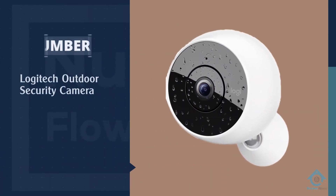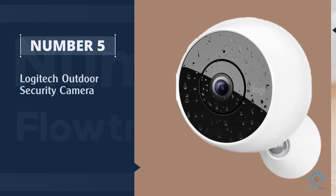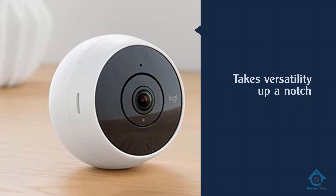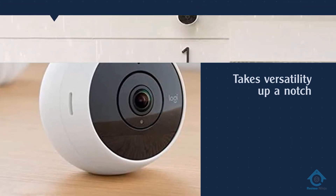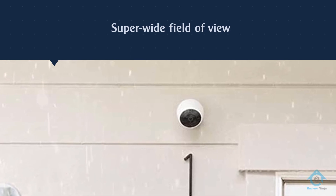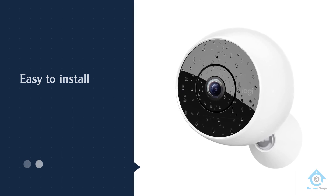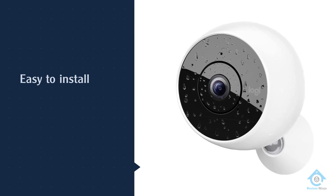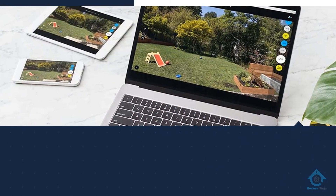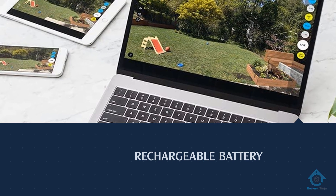Number five: Logitech outdoor security camera. The Logitech Circle 2 takes versatility up a notch. If you want to use it as an indoor camera, you can set it on a bookshelf or even mount it on a window. If you want to put it outside, Circle 2 is weatherproof and has a super wide field of view so you can keep an eye on the whole neighborhood. Make sure you browse through Logitech Circle 2 accessories before you buy the cam to make sure you're getting the mount and model options you want. Overall, this is a really effective outdoor security camera.